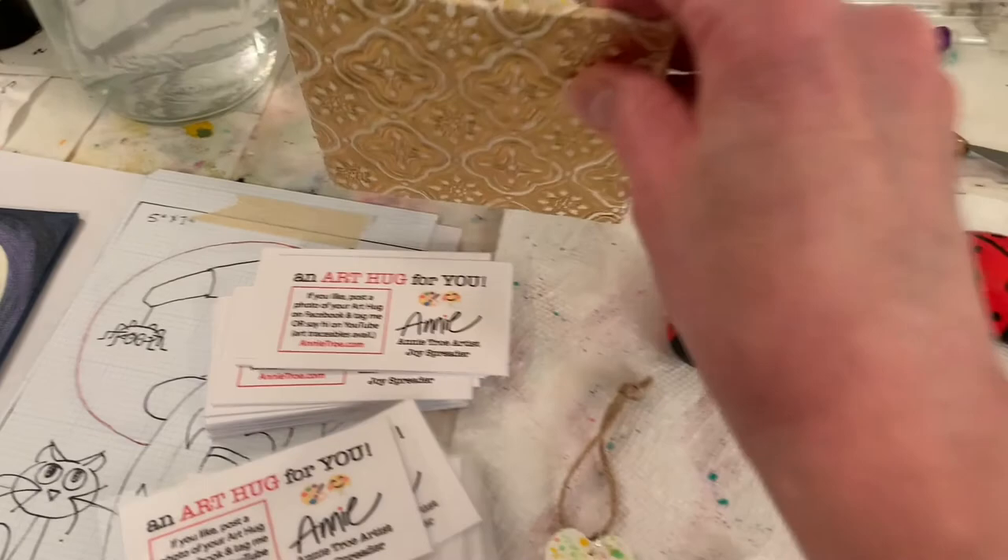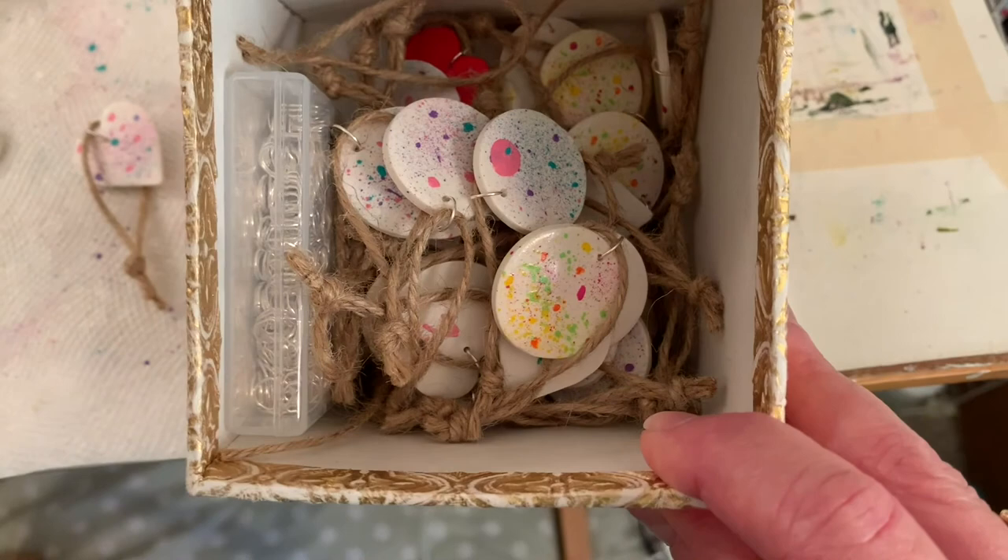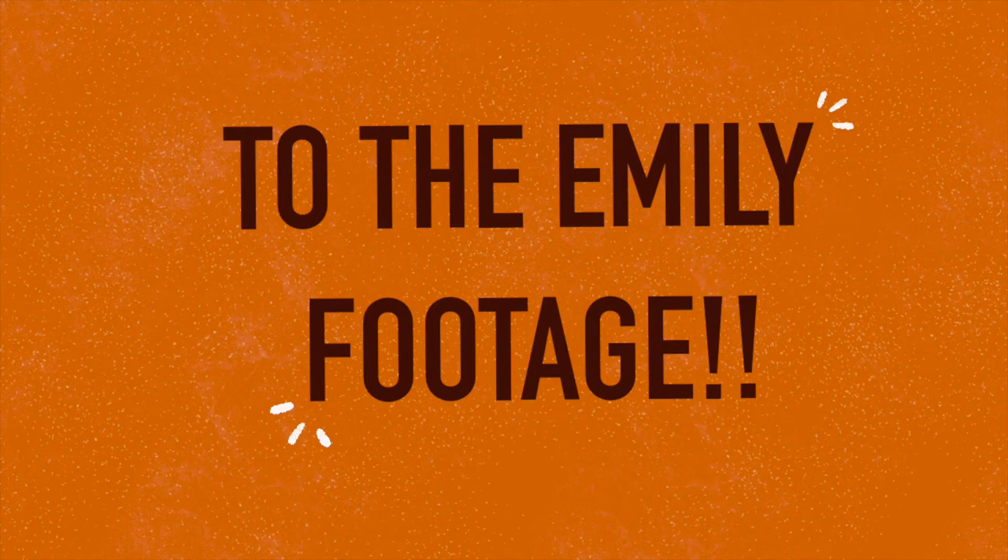I've got a whole box of the coins. I don't have that many ladybugs painted, but I've got a whole box of the coins. So Em, if you'd put a little video in here showing how you make the coins, that'd be really fun.